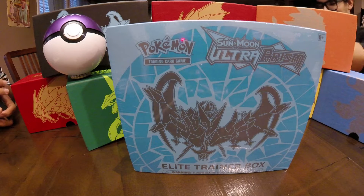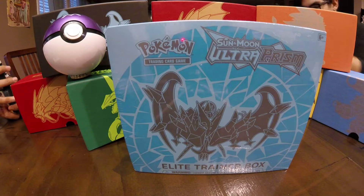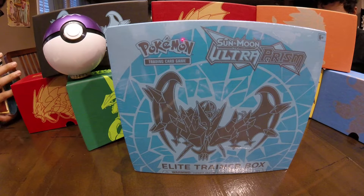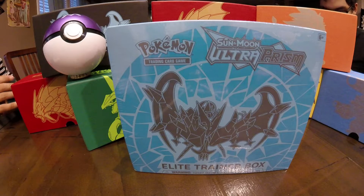What up guys, Pokepeep back here, and we're still in North Carolina — we did not evacuate. Florence is here, Florence is hitting us, so we got nothing better to do than open some Pokemon cards.